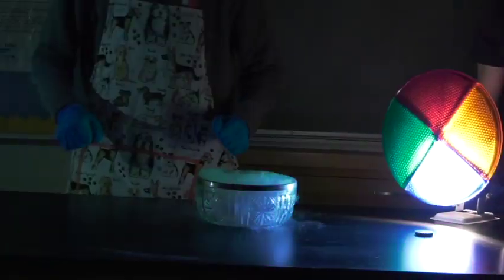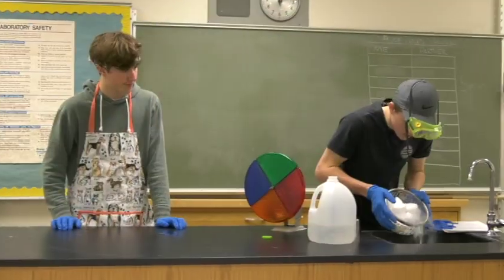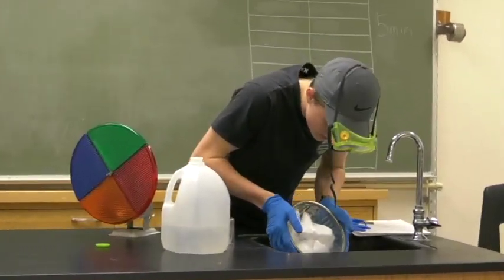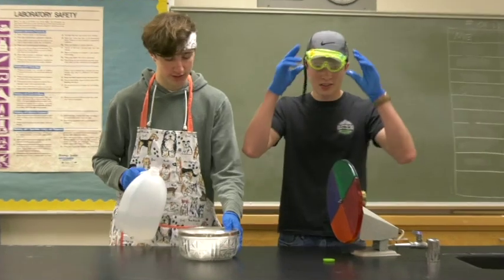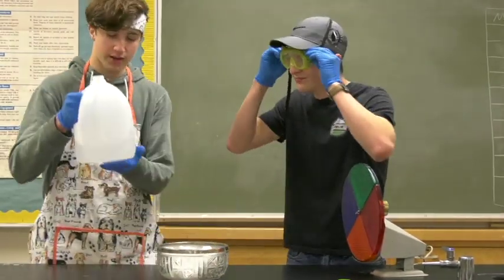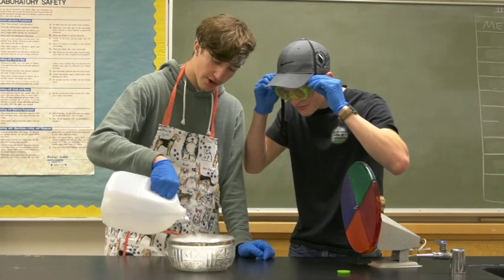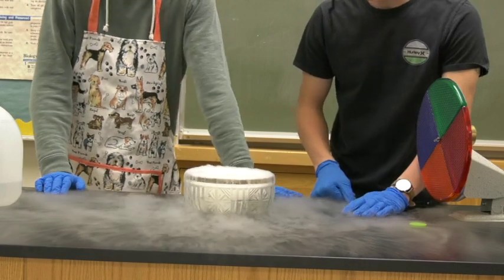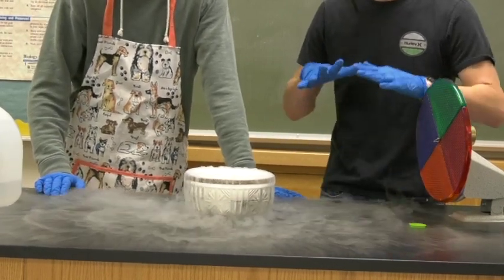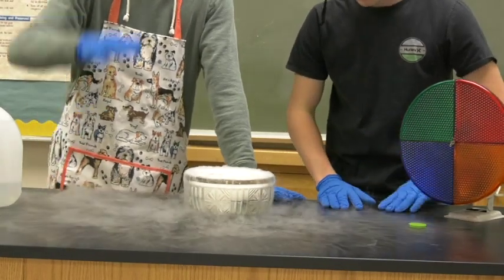Yay! Now pour out this water. He just poured out the water — this water is just room temperature. Check it out, it still works. The smoke is really heavy; when you're using it in films it'll settle to the bottom and flow its way across the floor. It won't go up like regular smoke, but it's still pretty cool.